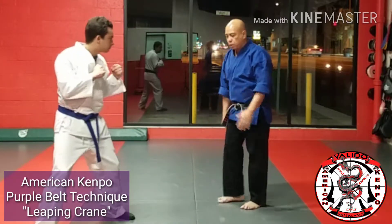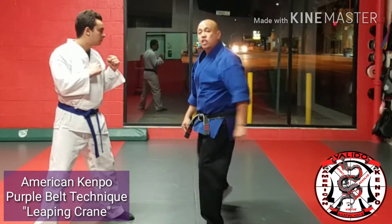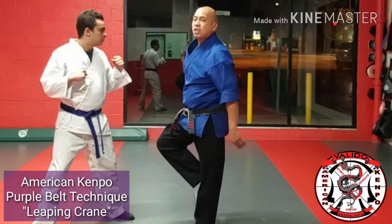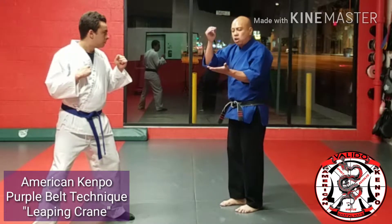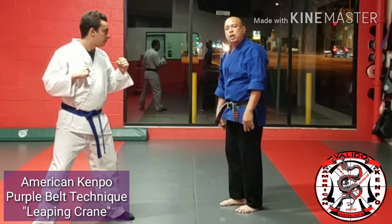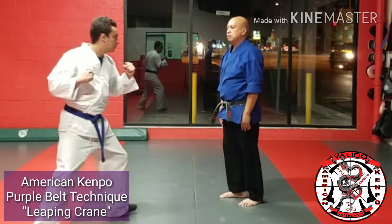My first movement is: step, parry, punch, chamber the leg — all on one count. There's a lot going on in this first move, but the timing is all one count. I parry, I punch, I land, and I chamber all simultaneously. So as the punch comes — bang.